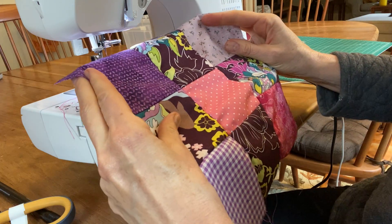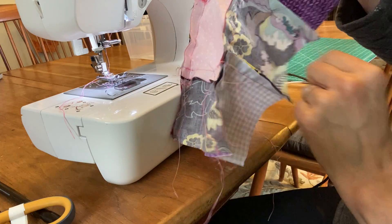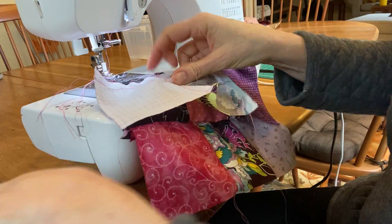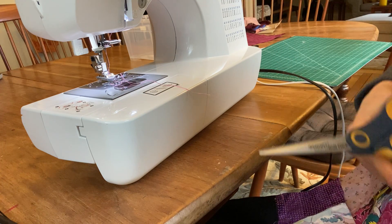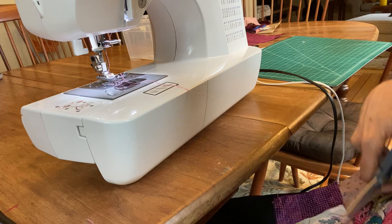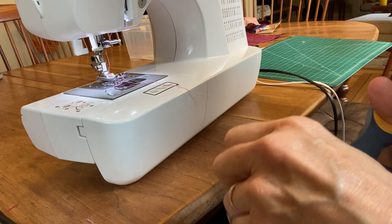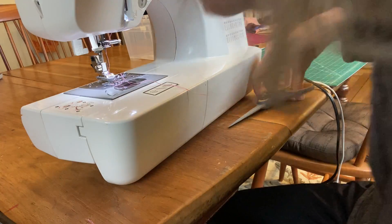The next step is to trim off all the extra little strings. I'll take a pair of scissors and go all the way around the edge, trimming off the extras — I don't need those and they'll get in the way of sewing the front to the back. I'll just take a second to trim those off.